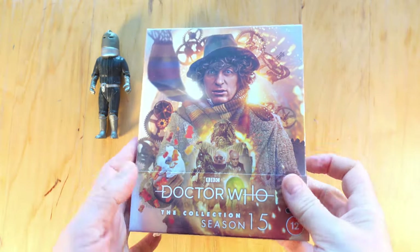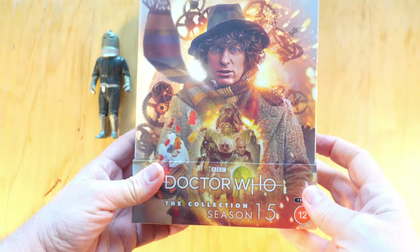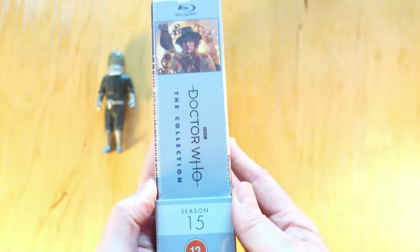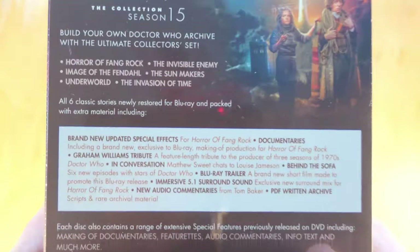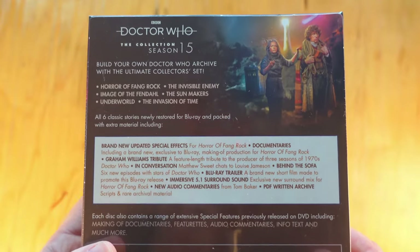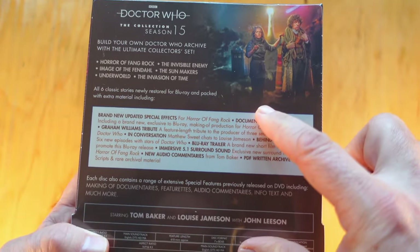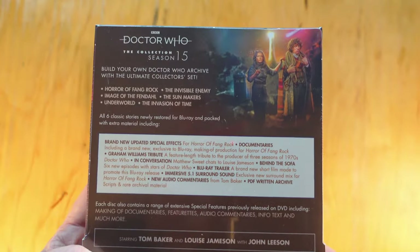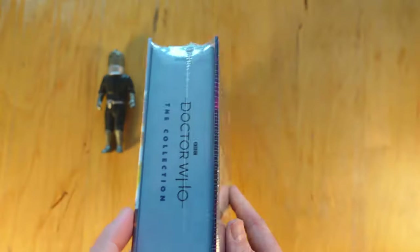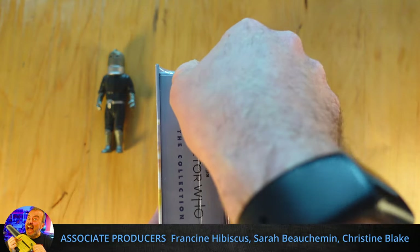I finally got my hands on it — I can open this beautiful thing up. It's quite a thick spine, not a super thick one. On the back we've got the details that you'd expect. I think maybe they should go the Arrow Video approach and have a great big wedge of text there with almost everything listed, so someone who picks it up can go, okay, I get it, this is really full of stuff. Just a passing thought — let's get into this.